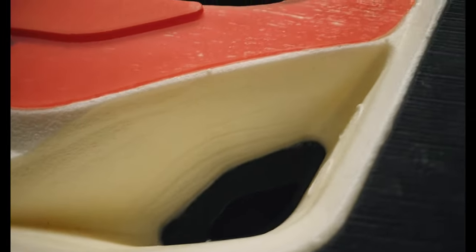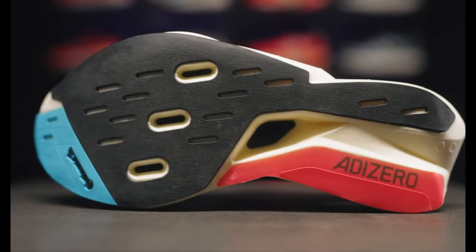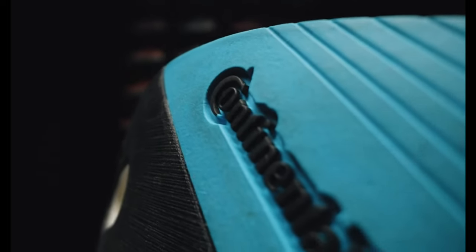The outsole is mostly made of super thin and light rubber. We see that familiar continental rubber on the forefoot, providing superior grip during toe-off.